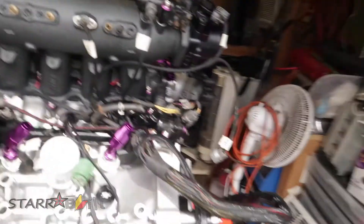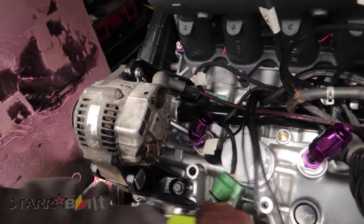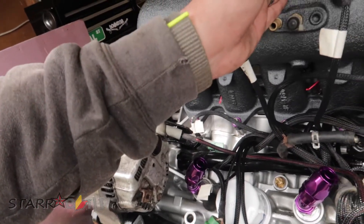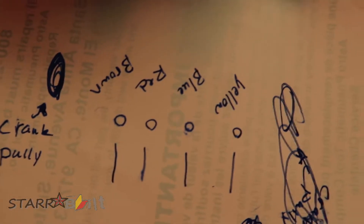I moved the engine closer to the door to use natural light and I'm going to start cutting my old injector clips off. The order for these on most 90s Hondas would be brown, red, blue, yellow — I have it written on paper because the guy I bought my injectors from told me. So: brown, red, blue, yellow, and then crank pulley side. Number one is brown, number two is red, number three is blue, and number four is yellow.